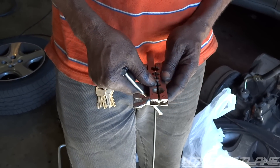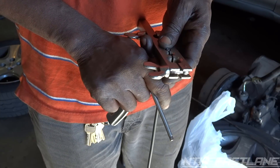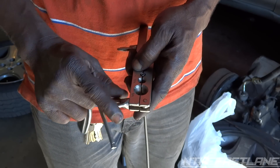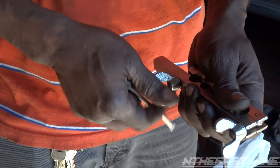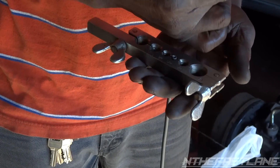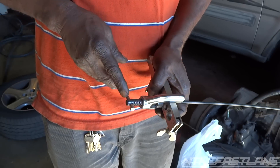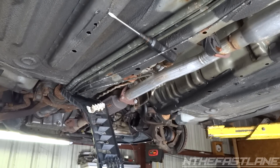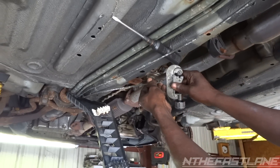Now he's getting ready to flare the second end so it'll lock those two fittings and unions in. He just slides it up to the three-sixteenths mark and tightens it up, then puts the flaring tool on there. Tighten it down until it pretty much stops, and once it stops that's created the flare. This next one is going to be a little trickier but it's pretty much the same concept, except it's on the vehicle.